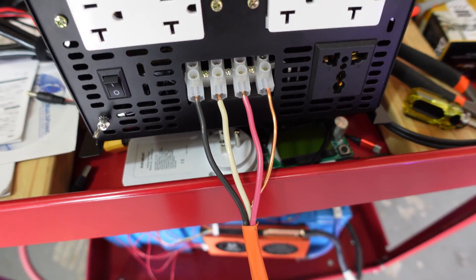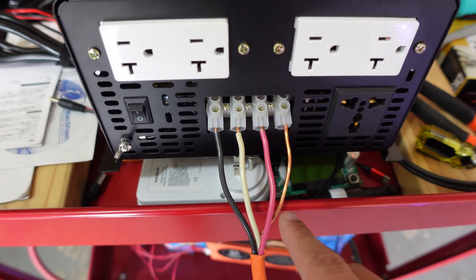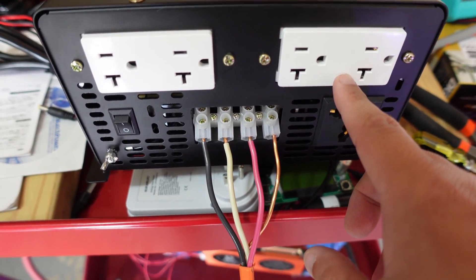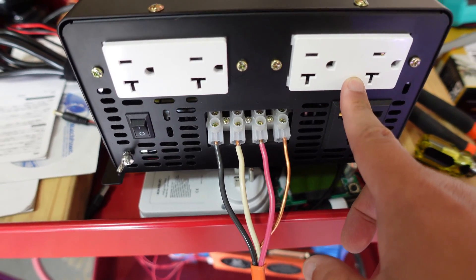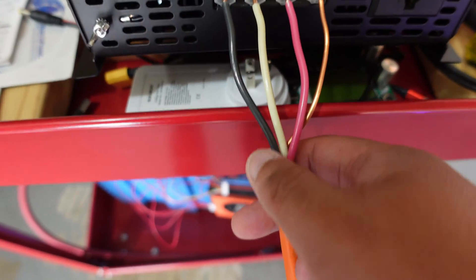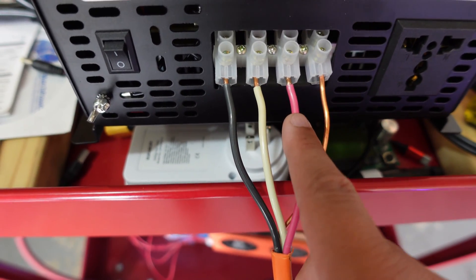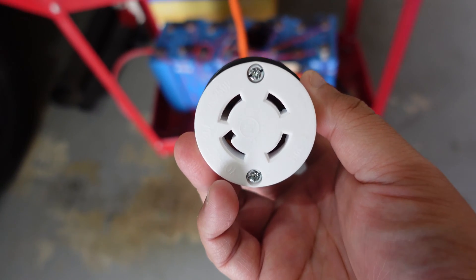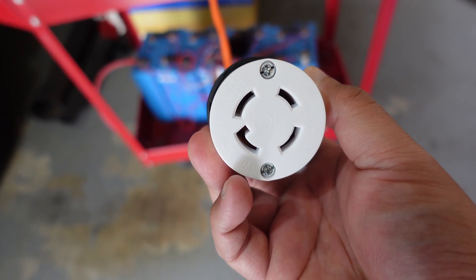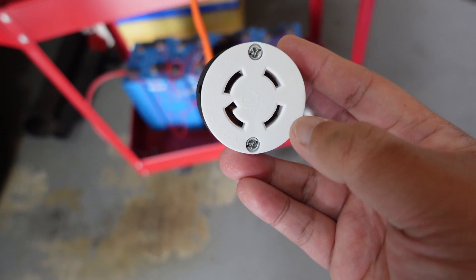Here's how I have it hooked up. Instead of using the outlet, I'll go ahead and use the plug. I didn't mention in my previous video, but the plug is a 14-gauge wire and these are 12-gauge wire, so this will probably hold a little bit more amperage. Pretty much you've got one hot here, the neutral, the second hot, and the ground.